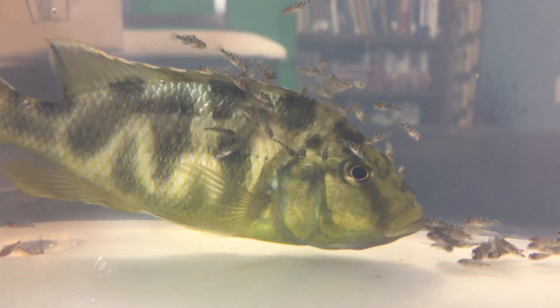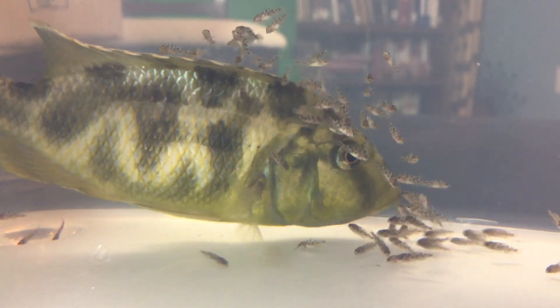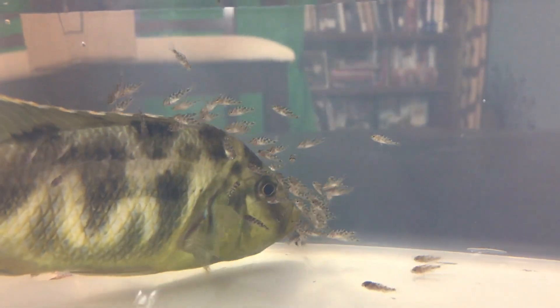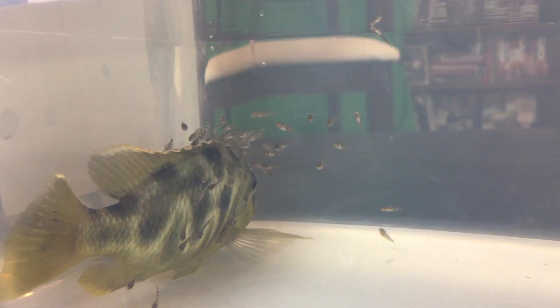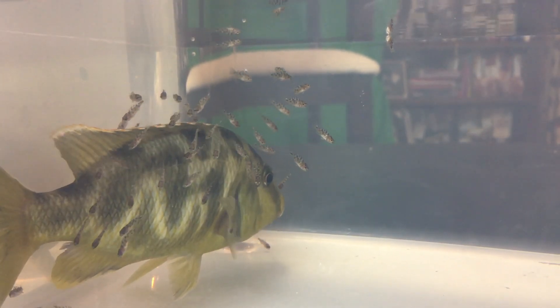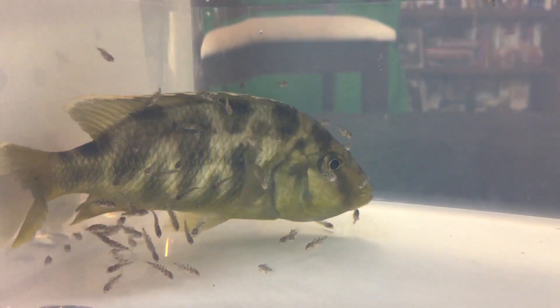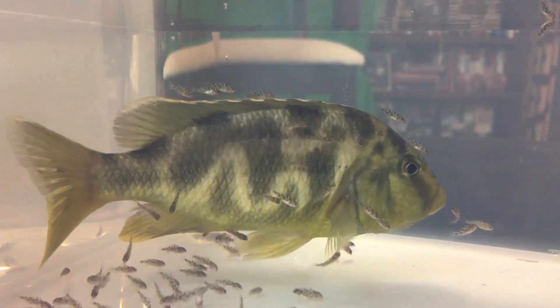She probably has about seventy-five babies — maybe even up to a hundred. They carry a lot of babies. I'll see if she releases all of them, and then I'll put her back in the tank. Since she's still busy, I'm just gonna put her right back in — she's totally fine, she can handle herself.